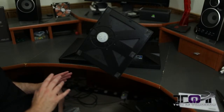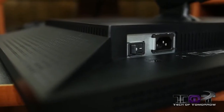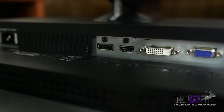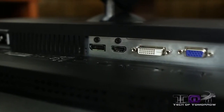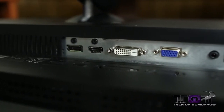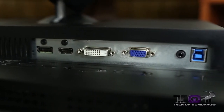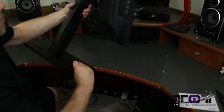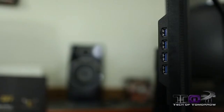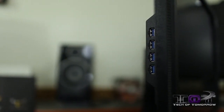This thing has connectivity for almost any type of connection. Starting from the left-hand side: the power button, then the power cable. On the right-hand side: DisplayPort, HDMI, DVI, standard VGA, audio, and the USB uplink cable. On the side you can see the four USB 3.0 connectivity ports.